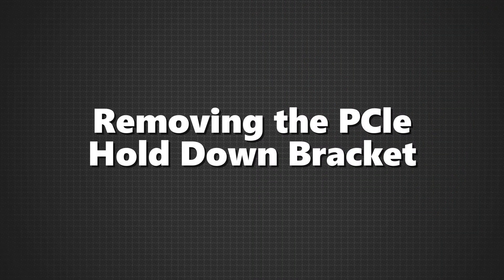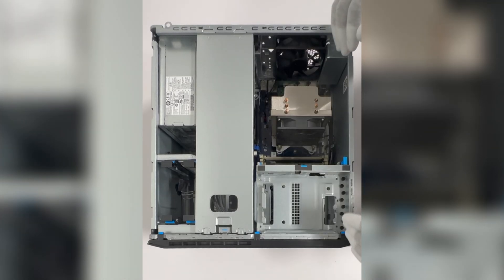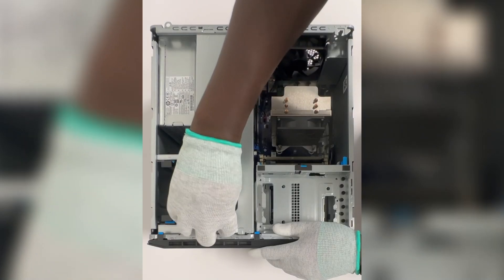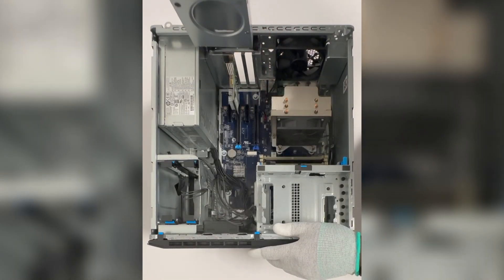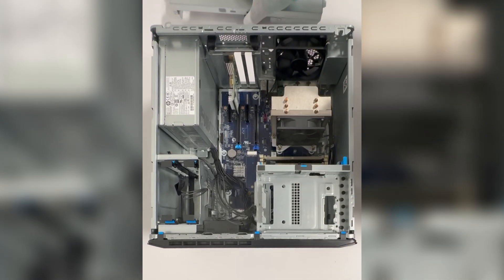Removing the PCIe hold-down bracket. Next, we need to remove the PCIe hold-down bracket. Find the release tab at the front of the bracket, press it to release the lock, and then lift the front part up. With the bracket free, carefully remove it from the computer.